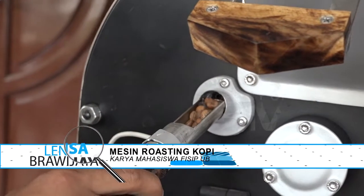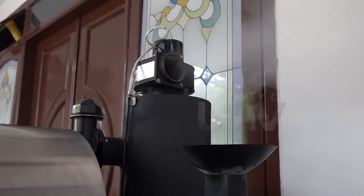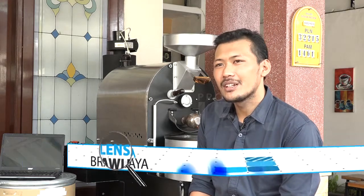Lalu apa yang melatarbelakangi mesin roasting ini diciptakan? Sejarahnya karena awal tahun 2012 pada saat kuliah di Malang, hobinya ngopi. Pertama dari hobi ngopi dulu, setelah itu ingin tahu secara detail apa itu kopi, apa itu biji kopi, apa itu proses brewing, apa itu proses roasting, apa proses pasca panen dan sebagainya. Dari situ memutuskan untuk melakukan pembelajaran di dunia kopi.